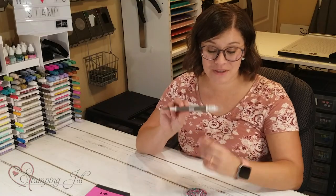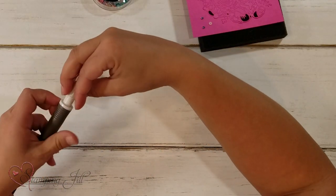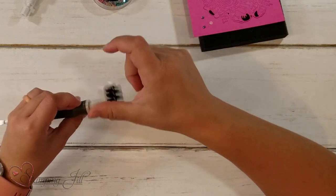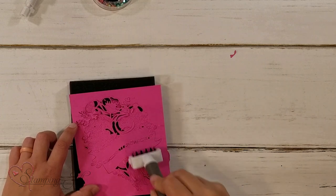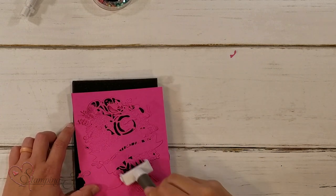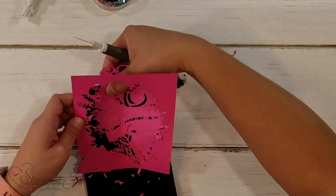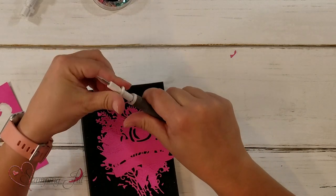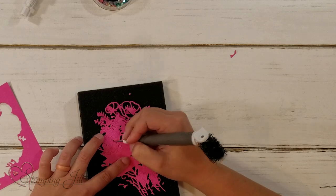Another cool thing about the Take Your Pick tool — there's another tip you can buy for it called the die brush tip. It's just a little brush on the end. You can unscrew the top and screw this one in. Then you can use it to brush away all those little pieces when you use our Stampin' Emboss Machine. If you have some stubborn little pieces in there, you can flip over your paper piercing tool and punch them out too.